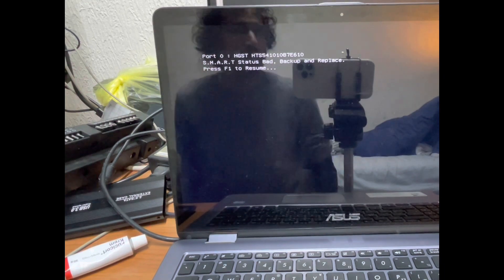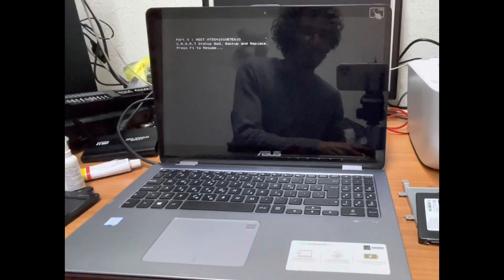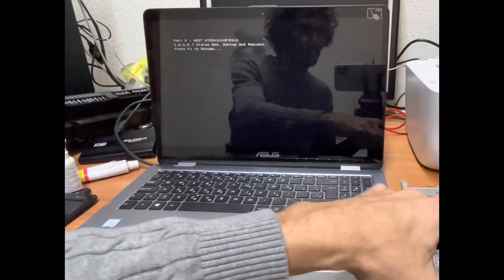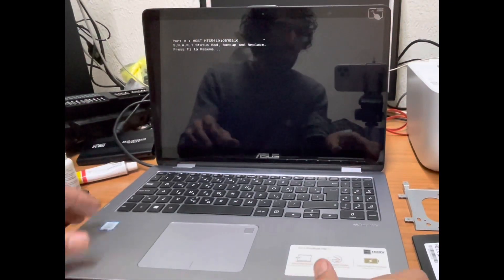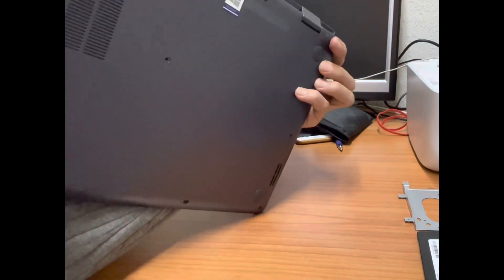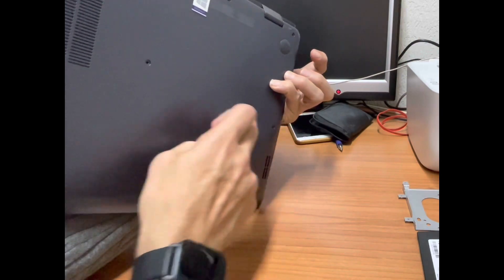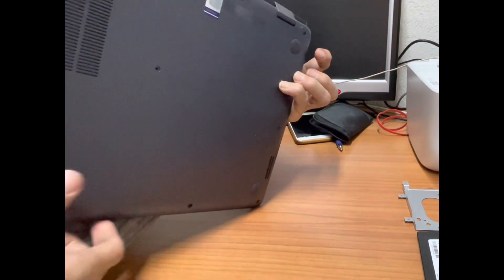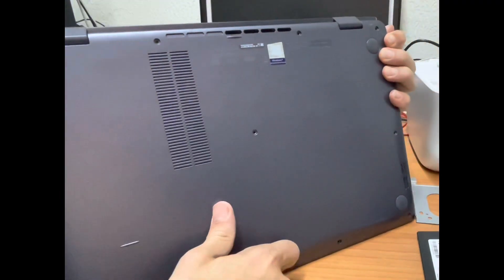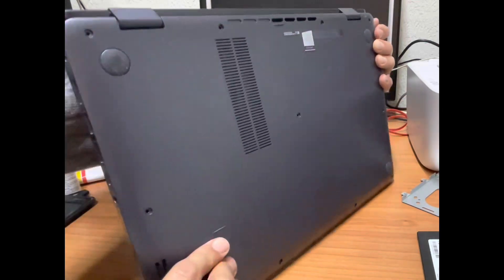So I'm going to show you how to replace it. Here we have a new hard drive to do this. I have unscrewed this laptop from behind — there are around 11 screws that you remove. You only need to unscrew those 11 screws and that will be just fine.